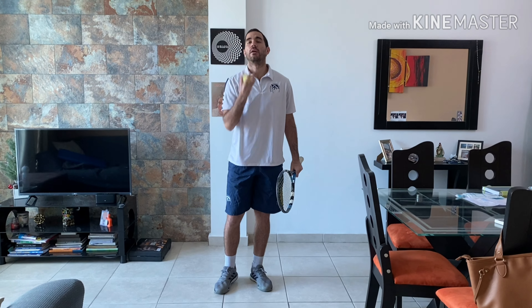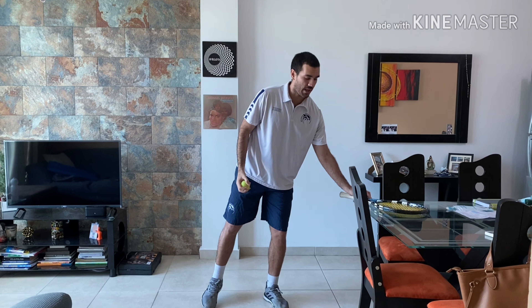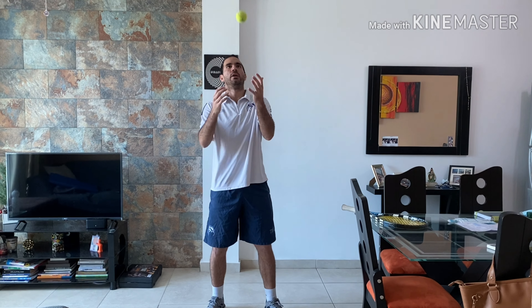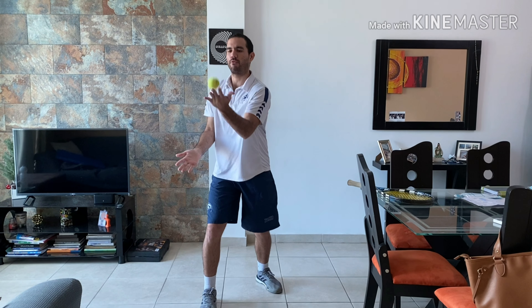Now let's try it upwards — toss and catch. You can also try it with two hands, toss and catch. Then try to strike it upwards. It involves visual striking, eye-hand coordination, and force — you have to measure the force.